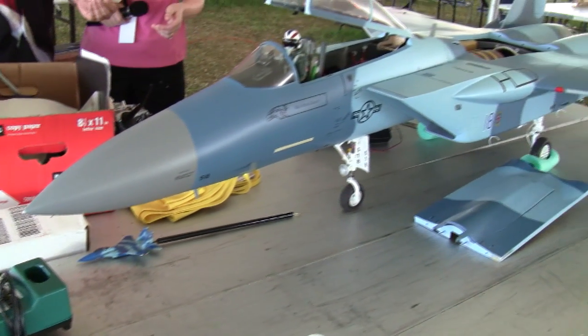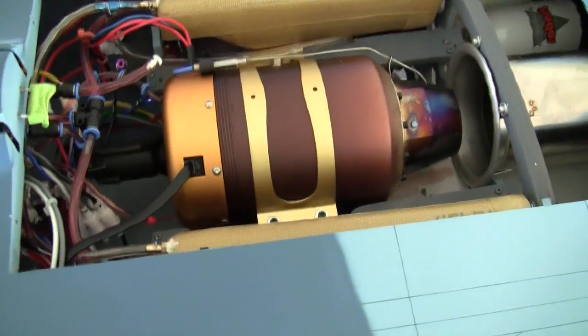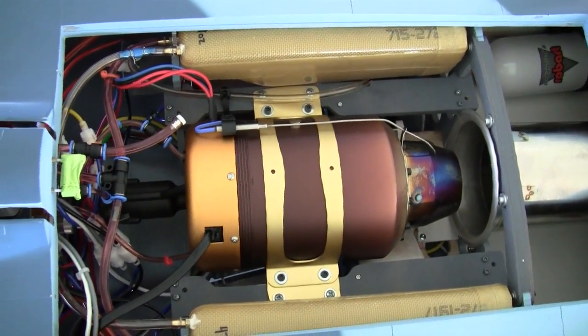Basically, this F-15 is powered by a King Tech K140 turbine engine. It's Kero Start, which means it starts on kerosene, not the older model turbine that started on propane gas.